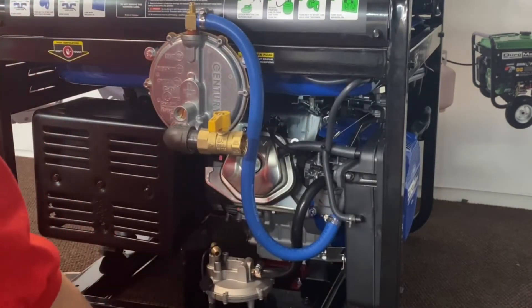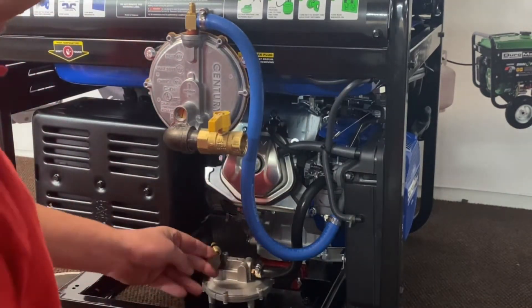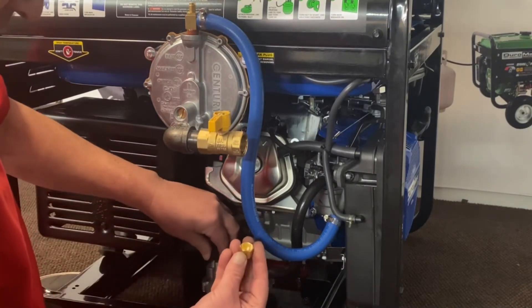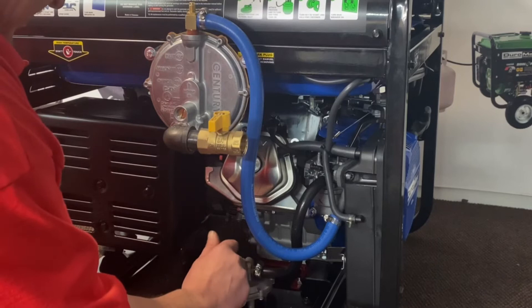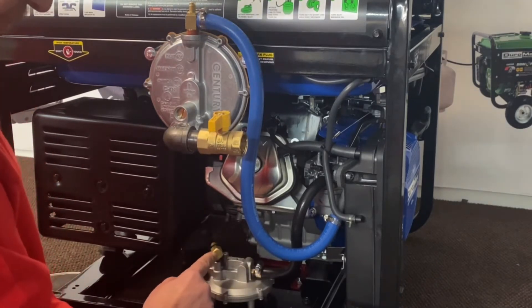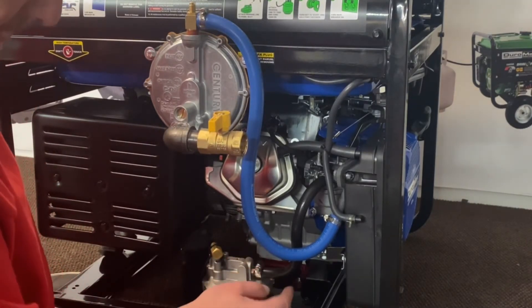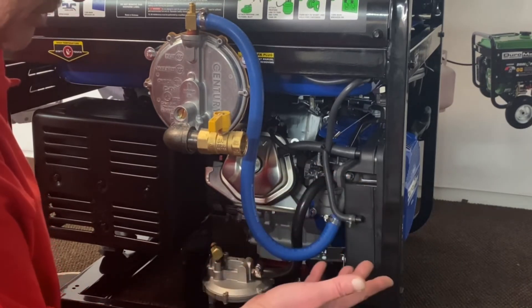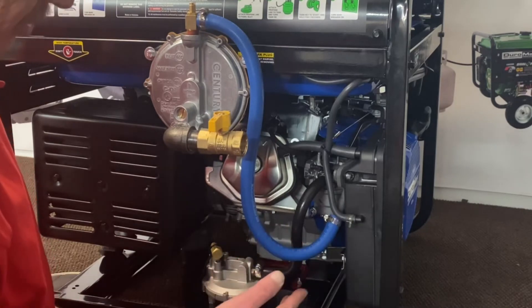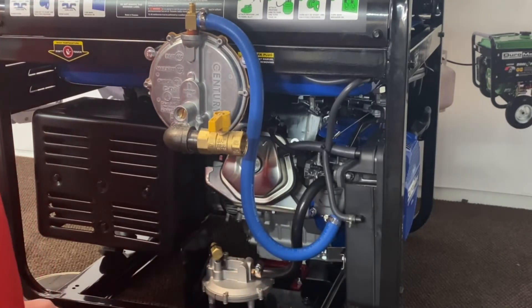Now, this is their propane regulator — they give you a little plastic boot to go over there, but we're going to give you a 3/8 flare cap. Screw that over and tighten it up. What that does is prevent a vacuum leak through this hose, because if you don't cap that off you'll create a vacuum leak and obviously have a hard time running.